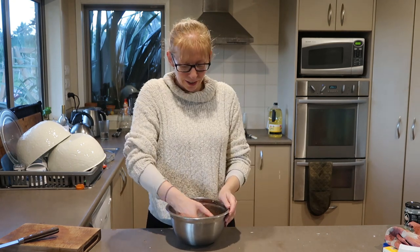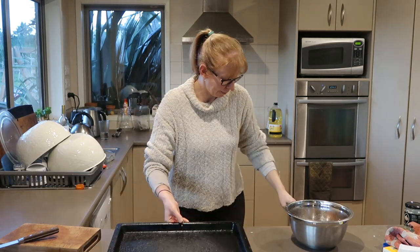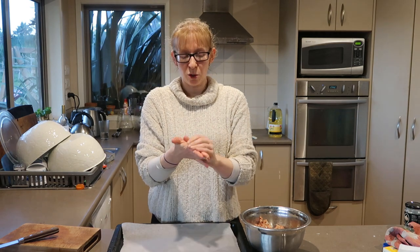I'm just not patient enough to make breadcrumbs at the moment, so the rolled oats is a shortcut. Then get the oven tray lined with baking paper and make whatever size balls you want.